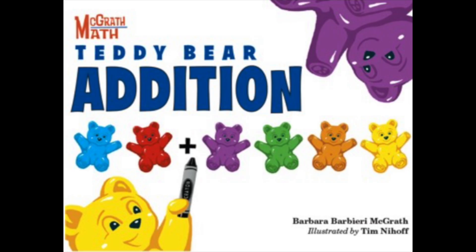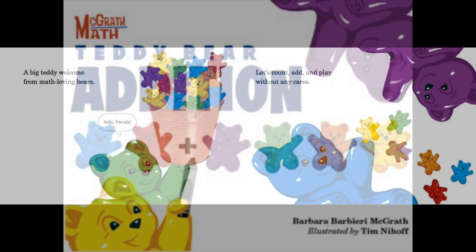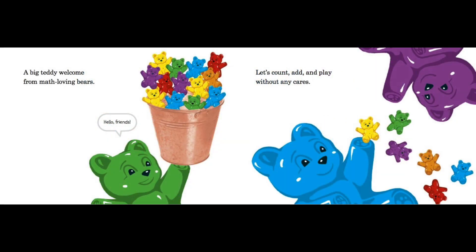Hello, my readers, and welcome back to our channel. Don't forget to like and subscribe — it really helps the channel. Today we're going to be reading the Teddy Bear Edition. It's going to ask you some questions, so feel free to pause the video and try to figure it out — that's the easiest way to learn. If you have teddy bear counters, get them out; sometimes it's easier to do math when it's in our hands. Are you ready? Let's get into it! A big teddy welcome for math-loving bears — let's count, add, and play without any cares!